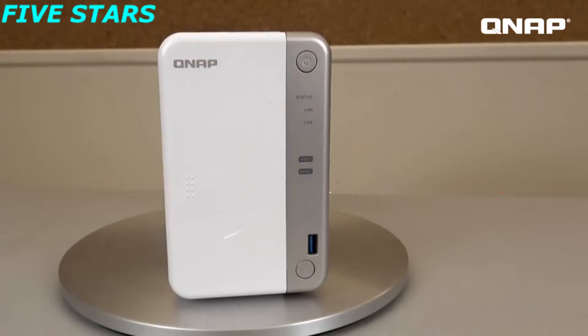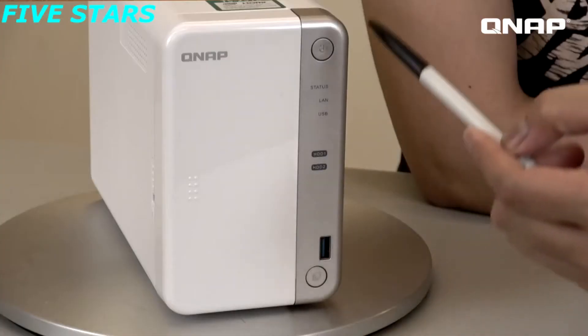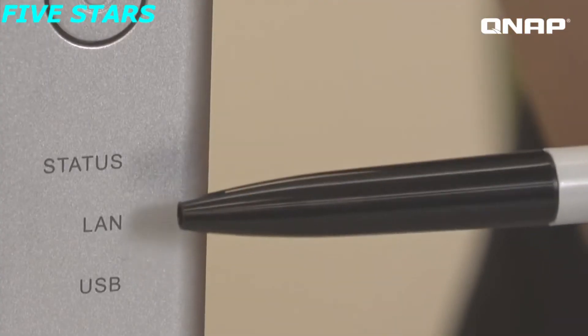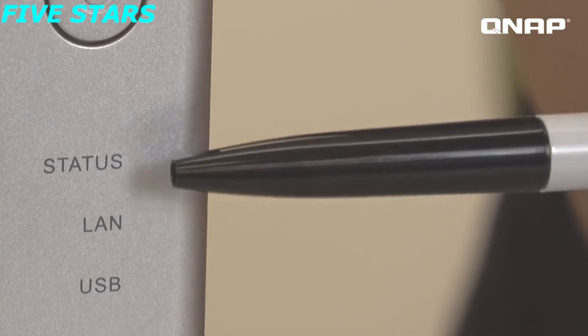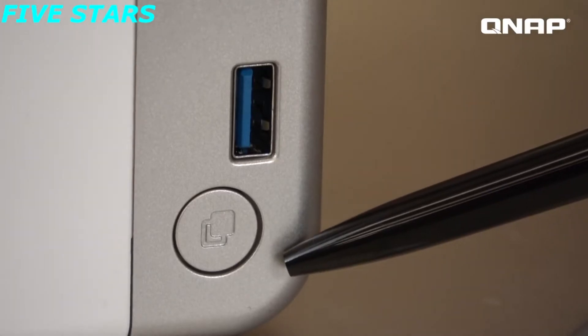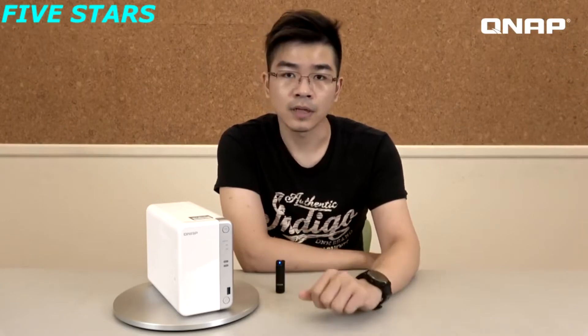This is the TS251B. It uses a dual-core Intel J3355 Celeron processor with a clock speed up to 2.5GHz, and it comes with 2GB or 4GB memory as standard and can expand up to 8GB. The front is fully covered so it provides better dust protection. Here are the status lights for the hard drives and here is the power button. Down here we have a USB 3.0 port and the one-touch copy button for you to transfer files from or to the NAS.